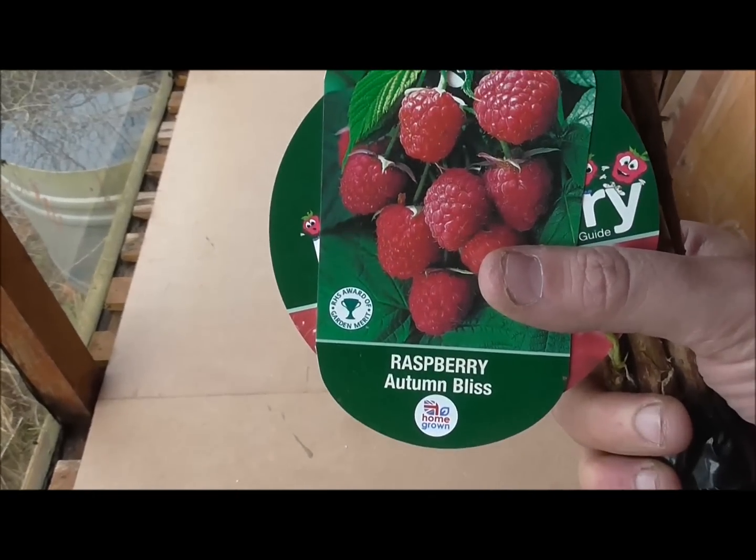Morning all, back up at the plot on quite a nice day. This is what I'm going to be growing or planting today.